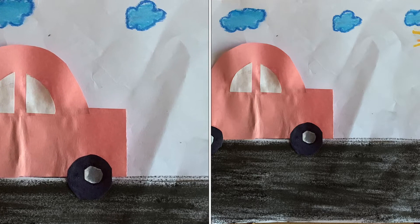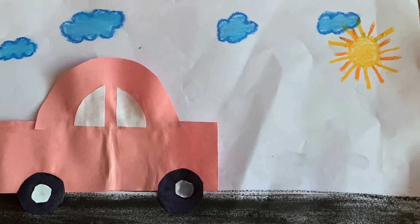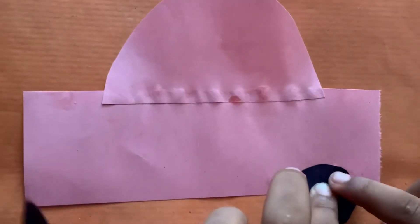Welcome to my channel! Today I'm going to be making a beautiful pink car. We need a rectangle, a semicircle, and black color paper. Now do what I do.